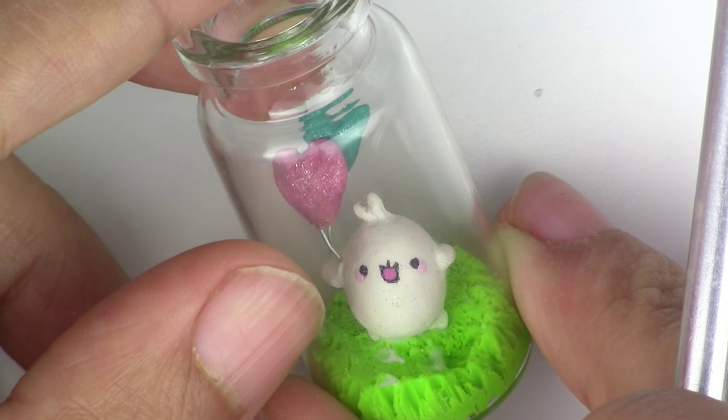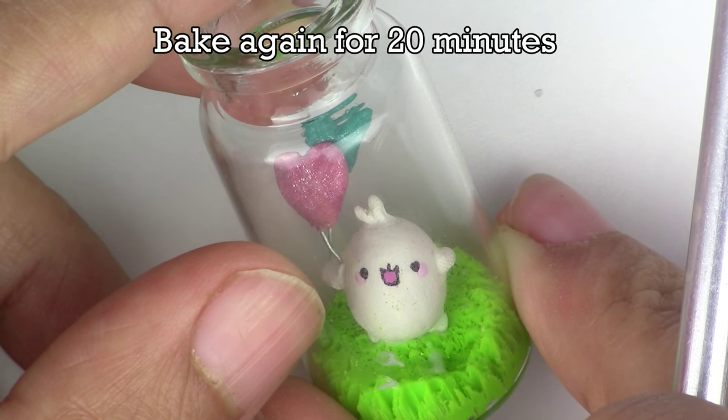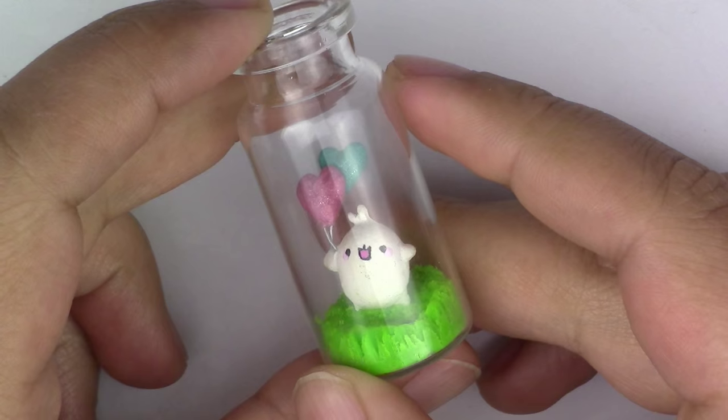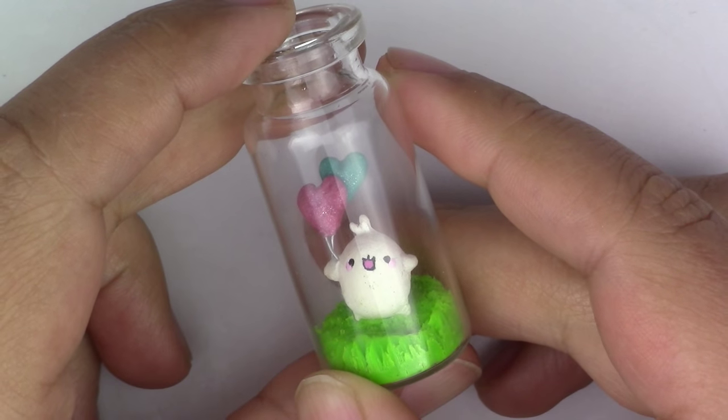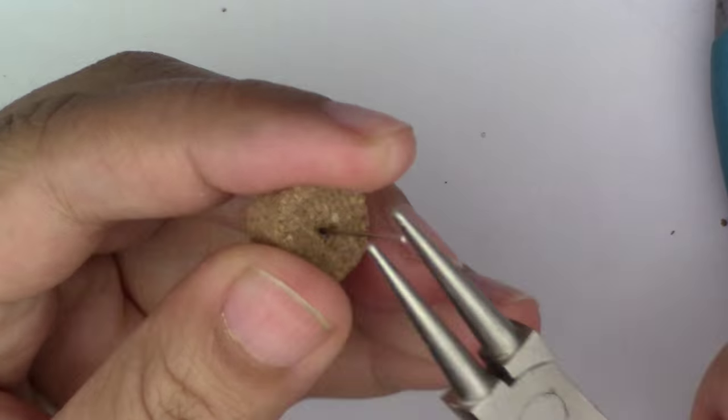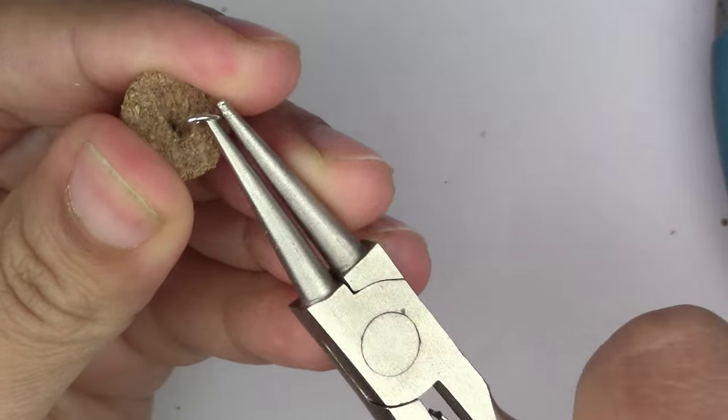Now you're going to bake it one last time for 20 minutes at 275 degrees Fahrenheit. And yes, it is safe to bake the glass. Here it is all baked — it is just so cute! Now if you want to make this into a charm, put a pin through your cork and then seal the cork onto the bottle with some glue.